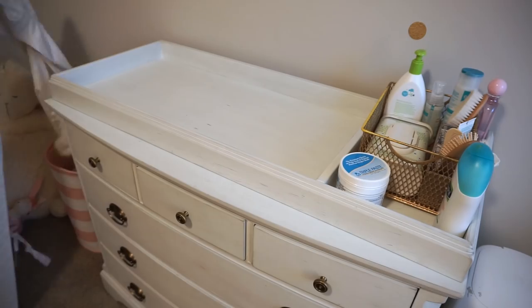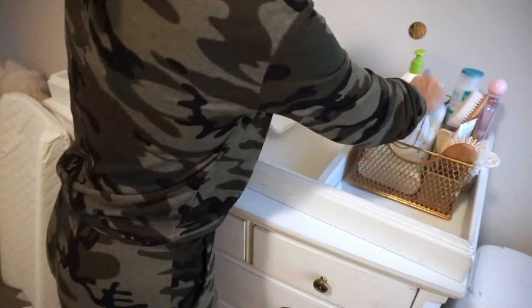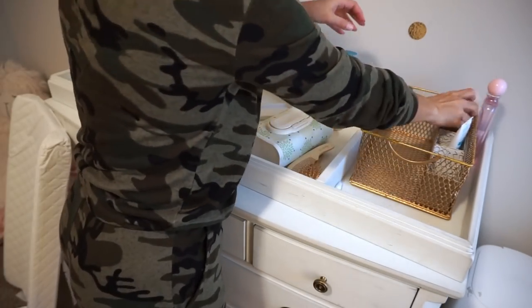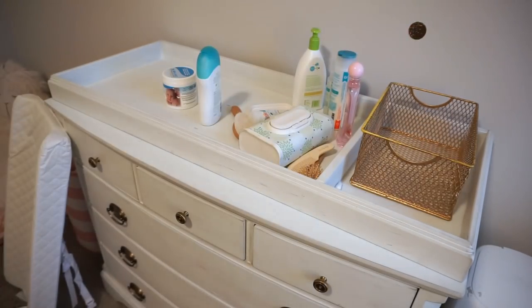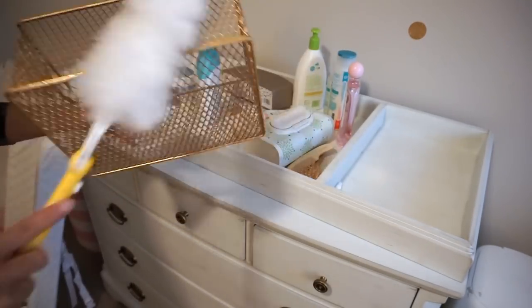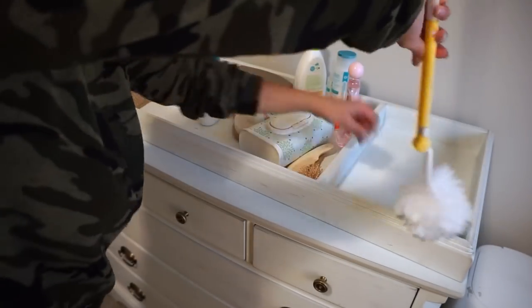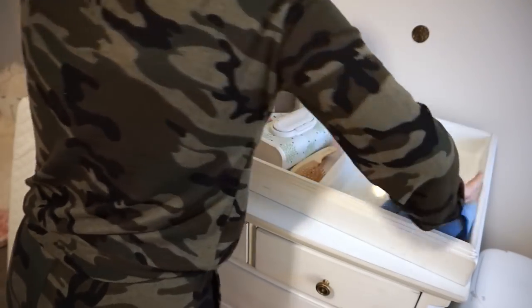Moving on to the changing table and dresser area — first I take off the old pad cover, empty out the basket, and get everything off to wipe it all down. I use the Swiffer duster to get off any dust and then go in with the 7th Generation wood cleaner, spraying everything down and wiping it clean.